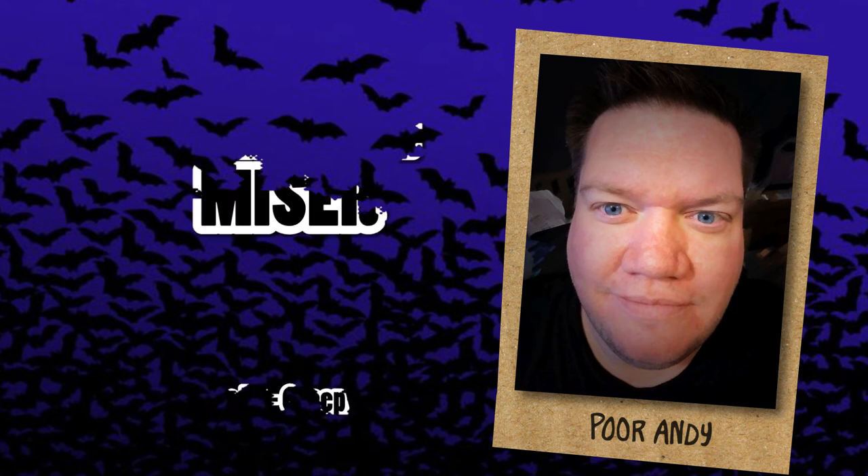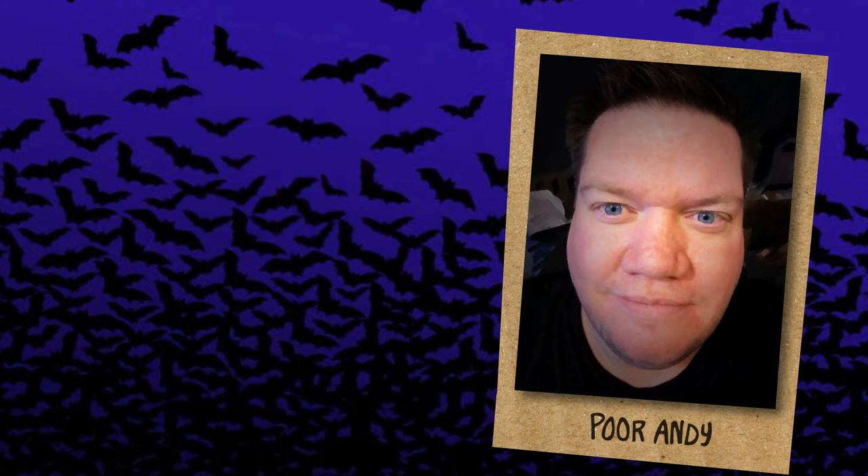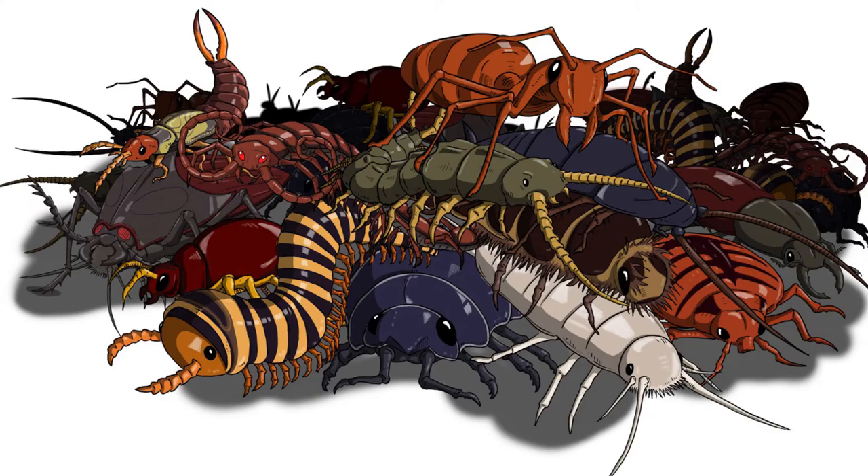Hello, and welcome back to another glue-filled episode of Minis for Pennies. I'm your ever-scrounging host, Poor Andy, aka the Dungeon Miser, and I have a nice and easy episode for you this week that is all about one of my favorite monsters to unleash — and that is Swarms.